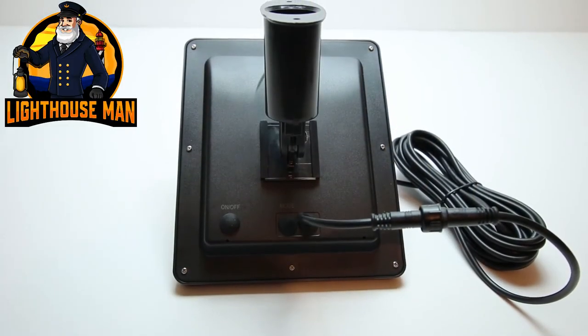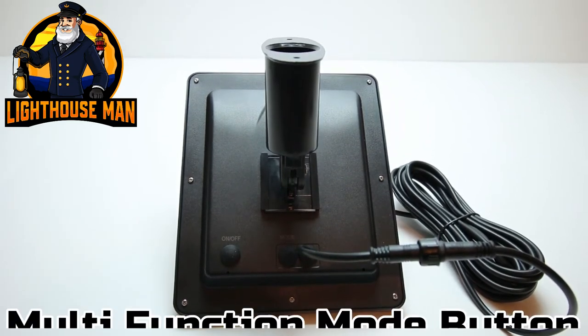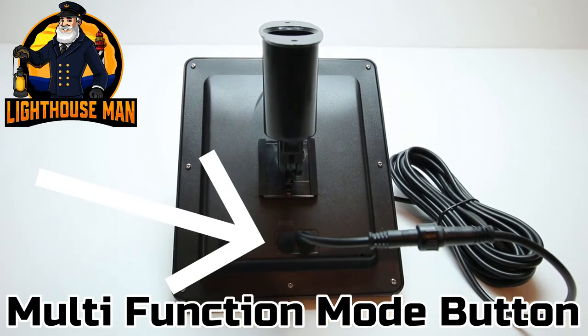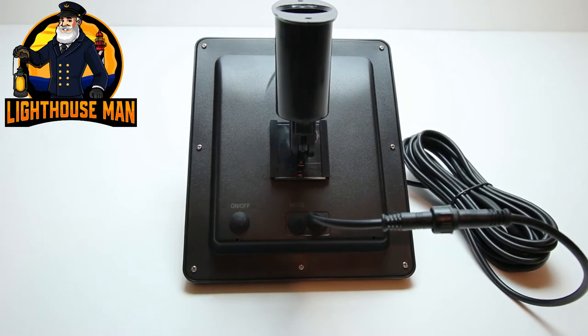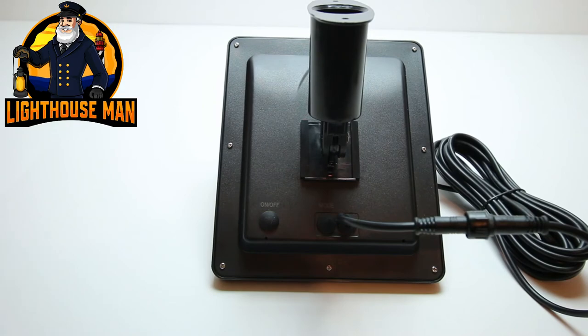Also located on the back of the solar panel beside the on/off button is our multi-function mode button. Every time you push the mode button you will select a different lighting function. Please note the solar beacon will always remain on the last mode that you selected.